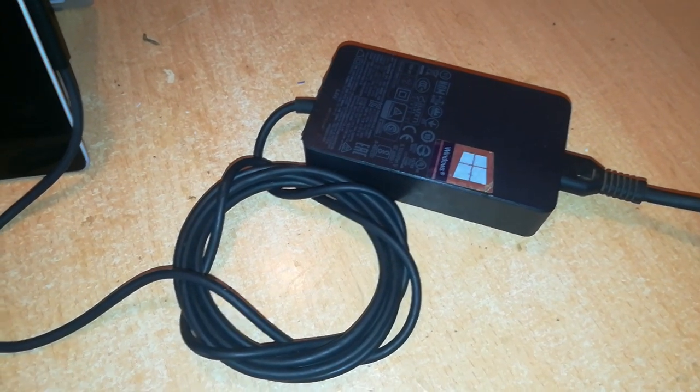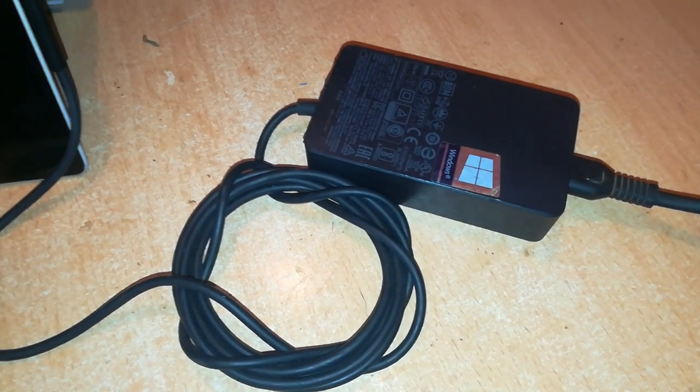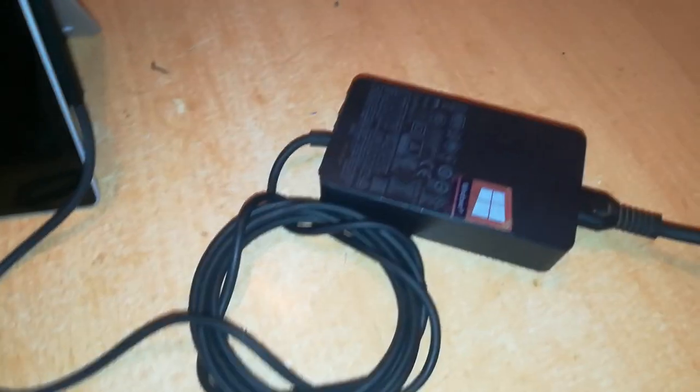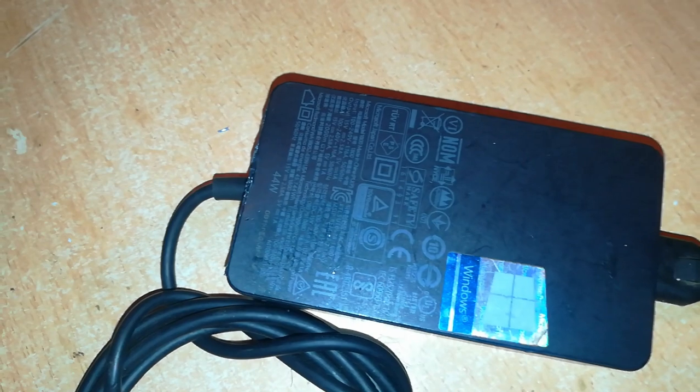Welcome back to Rich Tech. Today we deviate again and try to repair this Surface Pro charger. These are Microsoft Surface Pro chargers, over 44 watts. I've connected it to a power source and into this test Surface Pro tablet, but as you can see nothing is showing and there is no light on the charger connector.